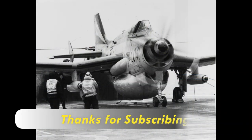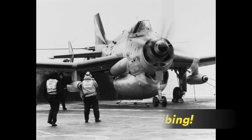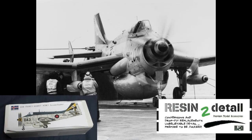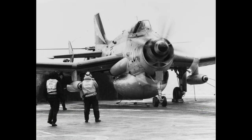If you haven't already subscribed to the channel, I hope you'll consider doing so and make sure to click that notifications bell so you'll know when I post new content. If you've already subscribed, I want to thank you for that and express my appreciation for your continued support through comments and feedback. I really hope you enjoyed this video review and want to sincerely thank Alan Wilson for producing such a great kit — I'm really looking forward to working with Resin to Detail and Alan to make it even better. We'll see you next time.